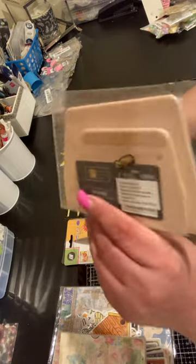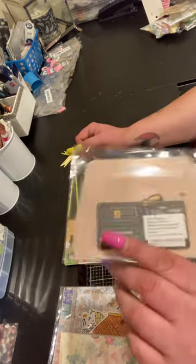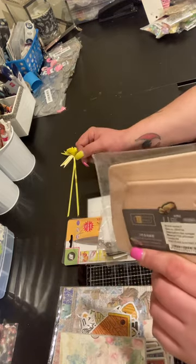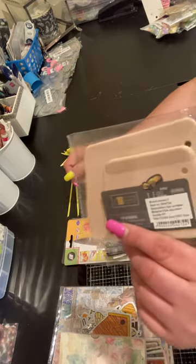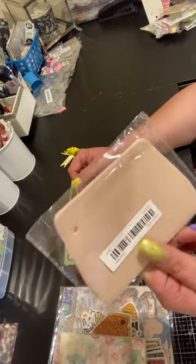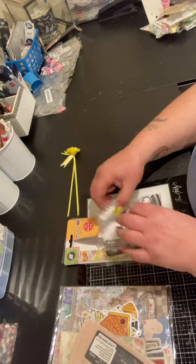I bought this set of scrapers because I need them for my Cricut and every time I go to look for my scrapers I can't find them. So I bought a set of two — it's like a mauve color — and they were like a dollar ten.